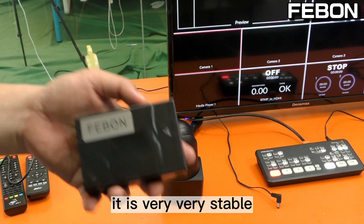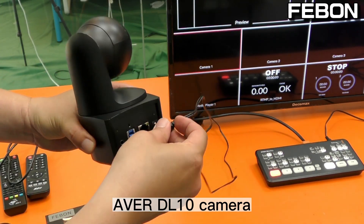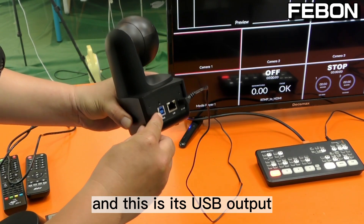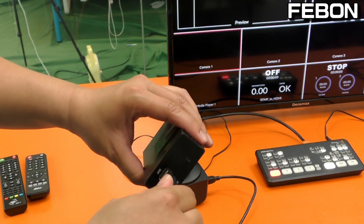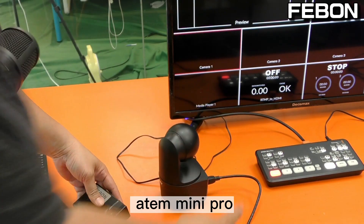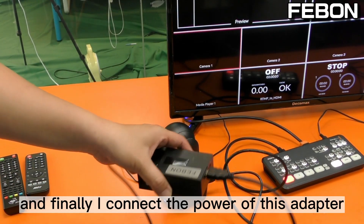It is very, very stable. Connect the power of this DL10 camera. This is its USB output — connect the USB output to the adapter. Then connect the HDMI output to the Antomini Pro. Finally, connect the power of this adapter.